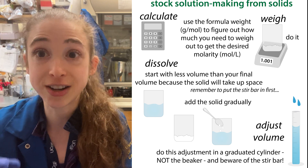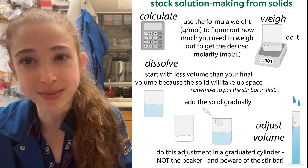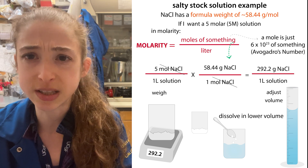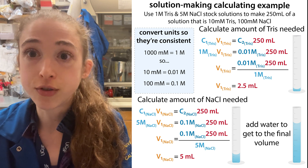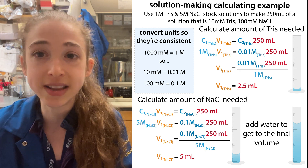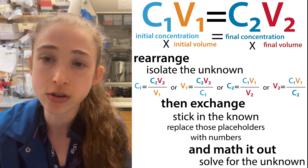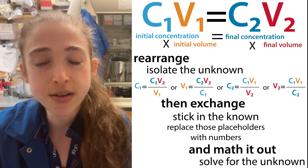You should also know how to calculate how much you'll need based on molecular weights, because initially you will have to weigh out some material to make that stock solution — but then hopefully it lasts a really long time. I have examples, practice problems, and videos on those calculations. For dilution calculations, you just use C1V1 = C2V2: the initial concentration times the initial volume equals the final concentration times the final volume — no need to know the molecular weight each time.